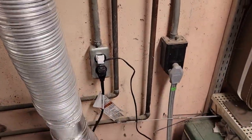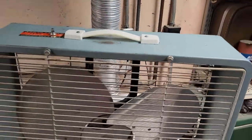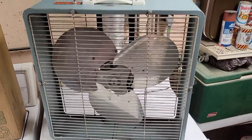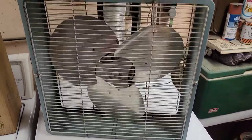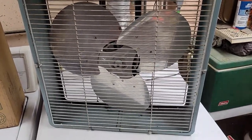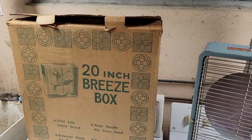The only thing I had to replace on it was the plug-in, because where the cord goes into the molded plug-in had failed and lost connection, so the fan wouldn't work anymore. That had to get cut off and replaced with that white one. Other than that, everything is original, including this box here that's next to it — the original box.